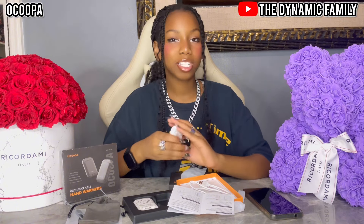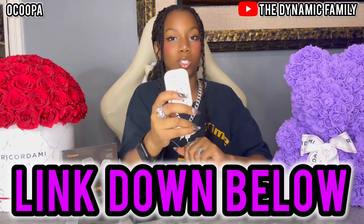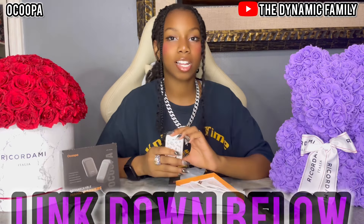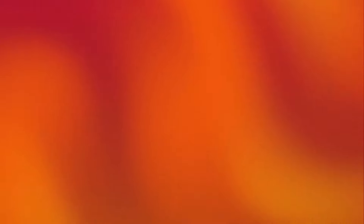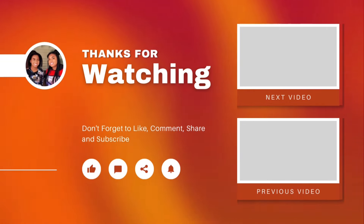This is such a great product. Now that the fall, autumn season and the winter season is upcoming, having this in your bag, in your accessories, in your coat pocket — this will be perfect for you. Once again, look it up in the description box — you can find it at Okuba's Amazon storefront. I'll see you guys next time. Bye!